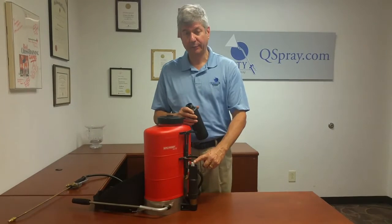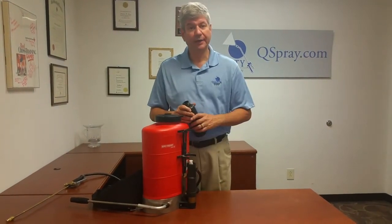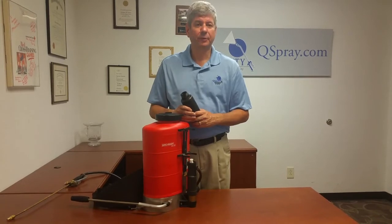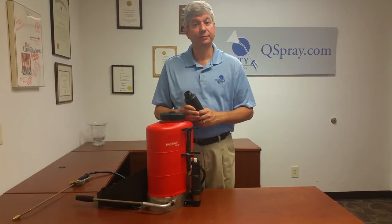So that's a part that you want to keep on hand. We recommend you keep one on hand so that if you need it, you've got it. Please visit us at qspray.com for all your Birchmeyer backpack parts and accessories. Thanks for watching.